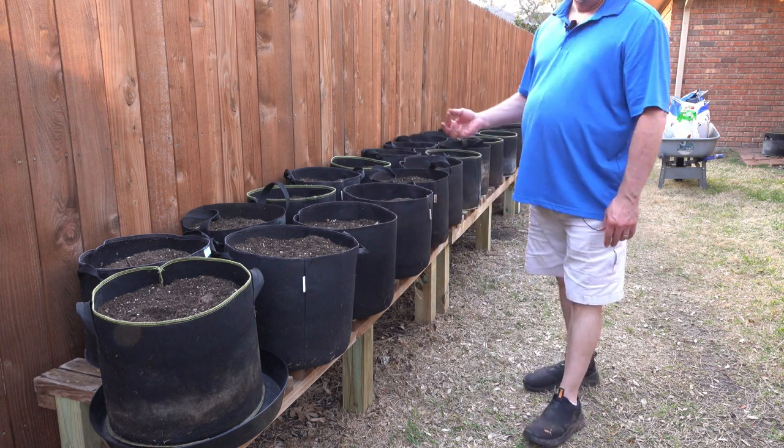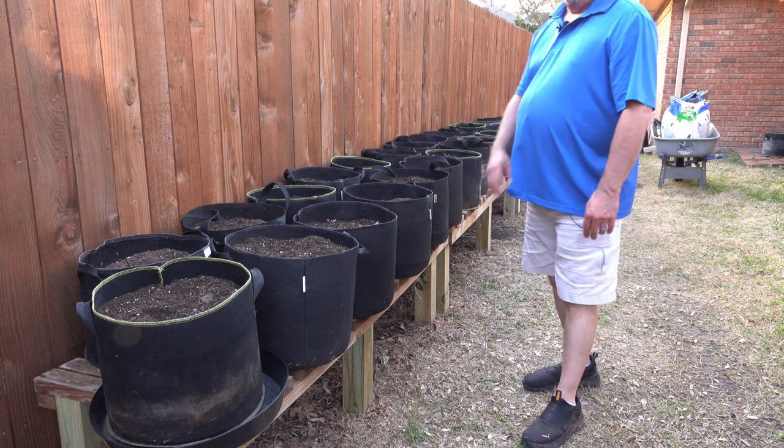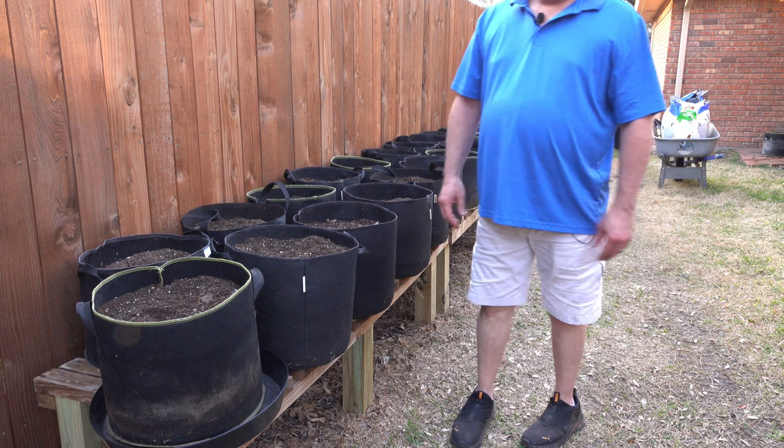I'm going to have some squash, zucchini, and green beans, and I'm also going to have a trellis down here for them to grow on. We'll get to all that in another video.